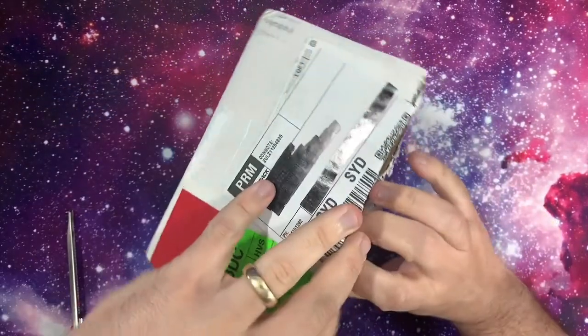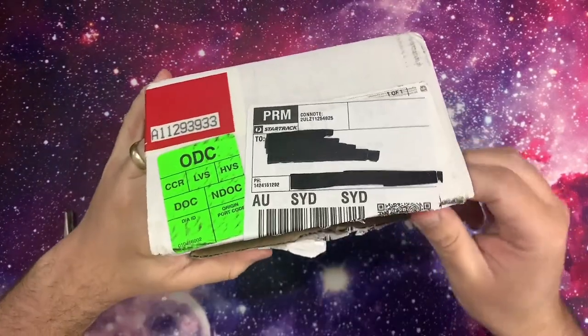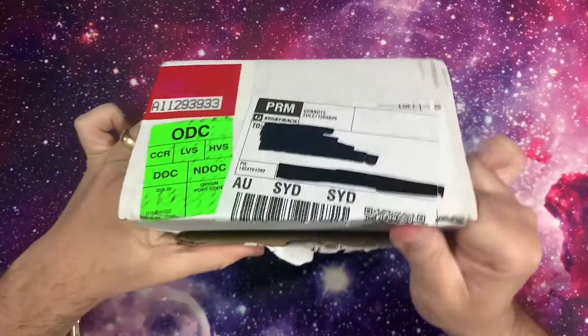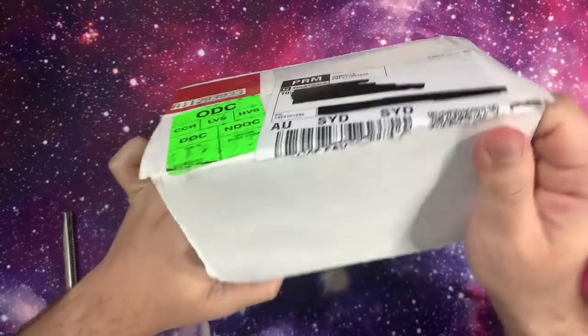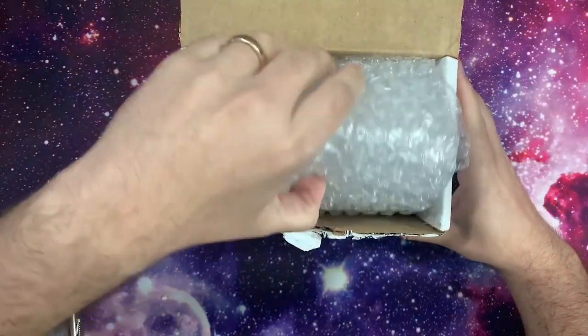I did it more to get my Giannis slabbed, because I was concerned it was getting damaged from floating around in the top loader. And also to test out the process, because there are some Select Euro cards I want to send through — I'm really keen to see what the custom labeling looks like.